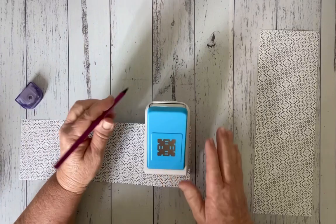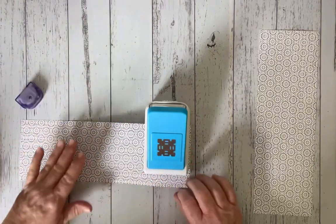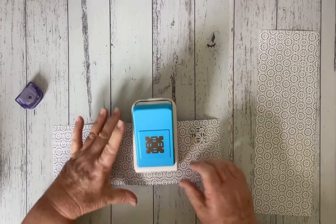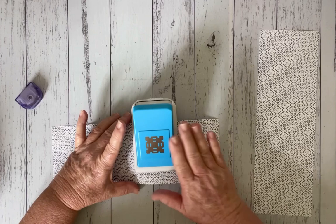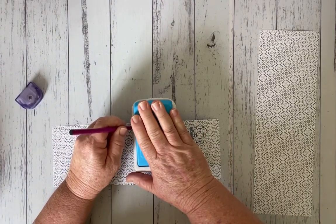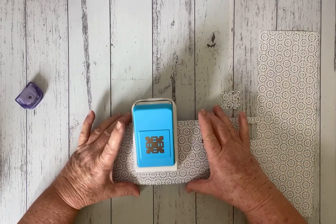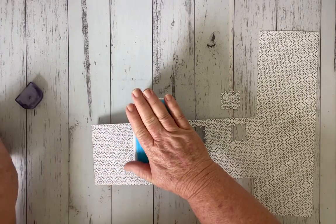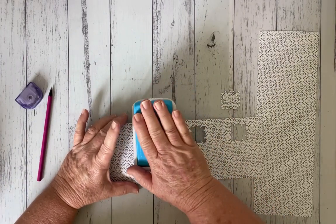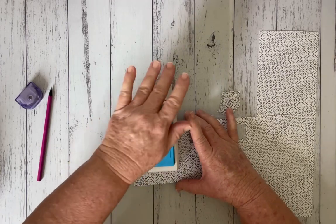Before I move my punch I'm just going to do a little pencil line here — you can rub that off later. Then when I feed the paper back through, I'm going to line up my pencil line on the opposite side to the edging of the punch. It might be easier to hold the punch down so it's in place, do the pencil line, and then punch. We're just going to repeat — line it up, hold it in, draw our line, and punch — continuing until we're on our last one.